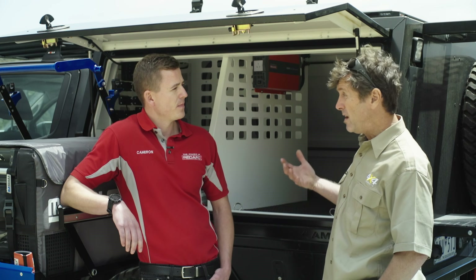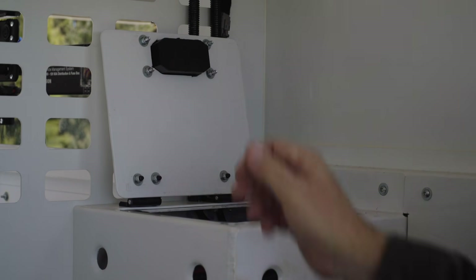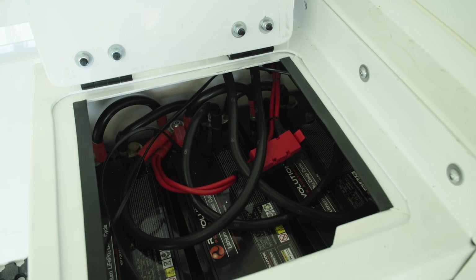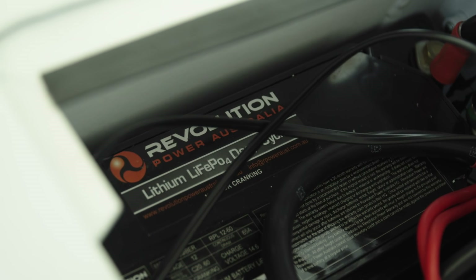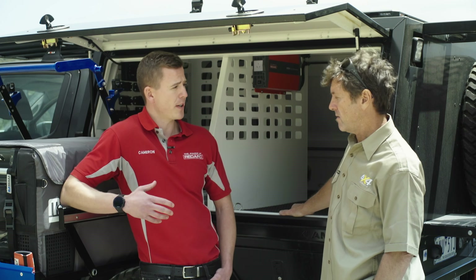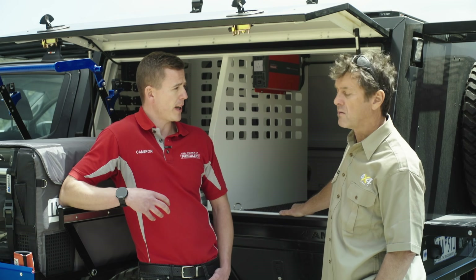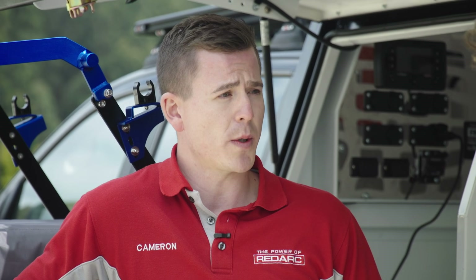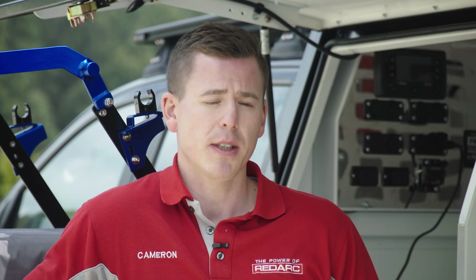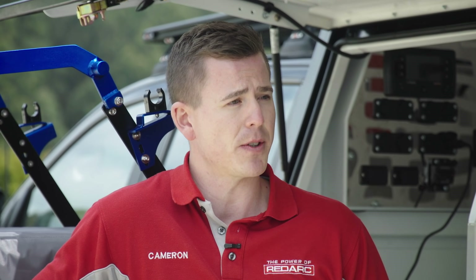We've got some pretty grunty lithium batteries on board the Ranger to support our power needs. Each battery needs to be charged differently — lithiums are a special type of battery requiring a special type of charge. The management system we're running with the Ranger is capable of charging all different battery types; it has different battery-specific charge profiles, so simply set the Manager to the right profile and it'll charge those batteries exactly as they were designed to be charged.